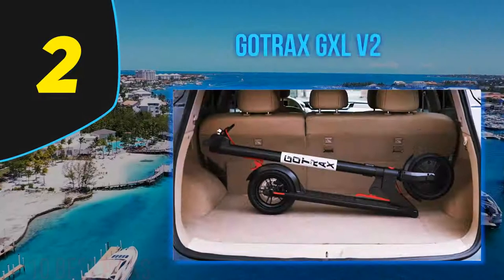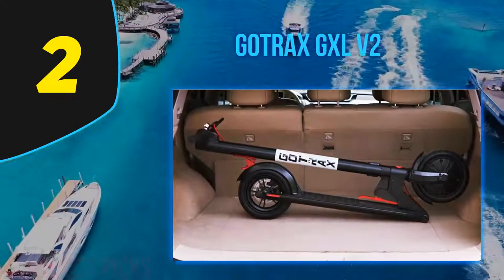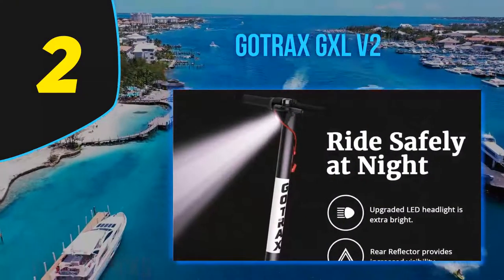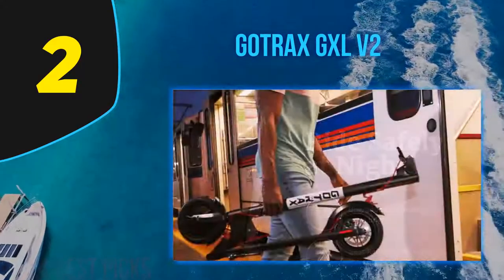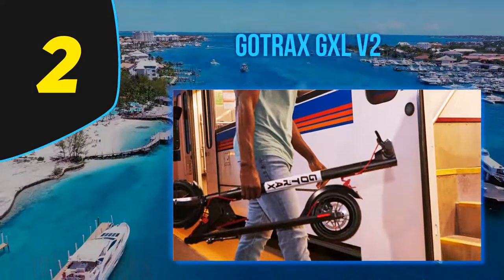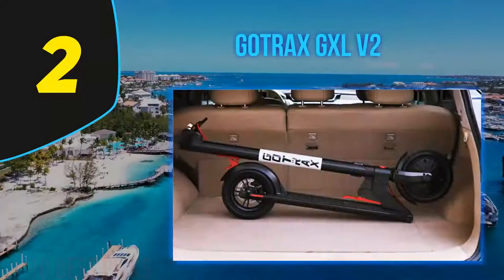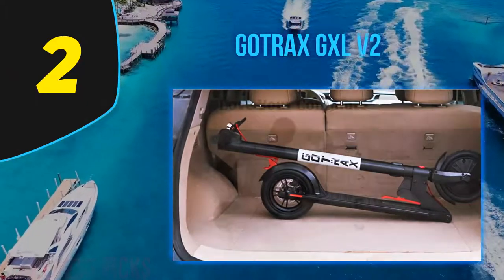Coming in at number 2: the Gotrax GXL V2. We previously ranked the GXL V2 the best electric scooter under $300 for good reason. It is well built and has an excellent balance of weight, range, and features. The GXL Commuter V2 has the safety and ride quality features we stress most: quality brakes, pneumatic tires, and built-in lights. We think the GXL V2 is an ideal scooter for beginners who want something inexpensive but functional — light enough for most to carry, with good brakes and decent range, yet won't break the bank.